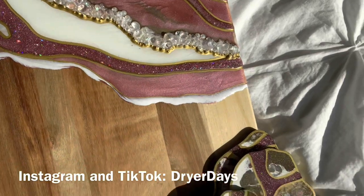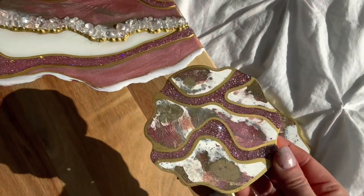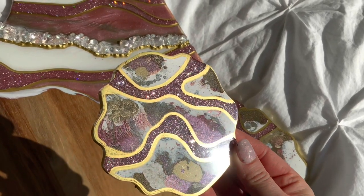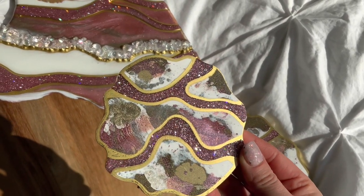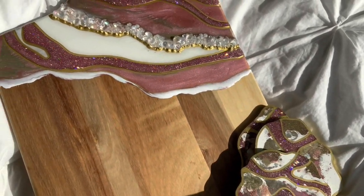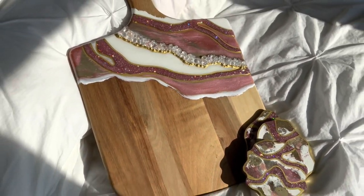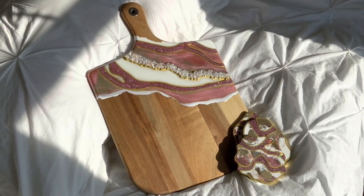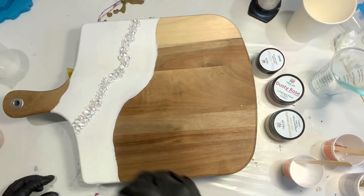Hello everyone, this is Katherine from Dryer Days Art Studio. Thank you so much for being here today. I'm going to be working on this beautiful pink and gold cheese board with matching coasters. Every product that I'm using is available at DryerDaysArtStudio.com. Anything else will probably be in my Amazon store and I will link everything in the video description for you guys. Let's get into the video.